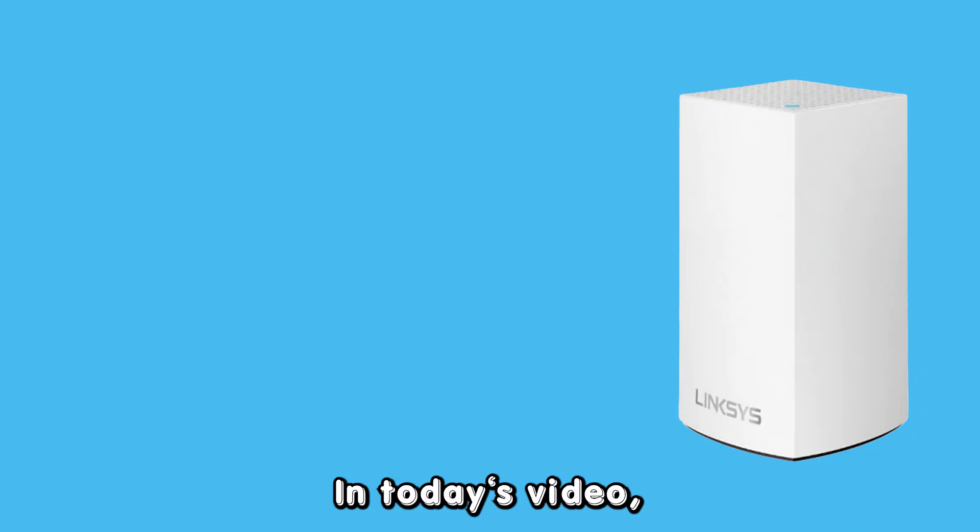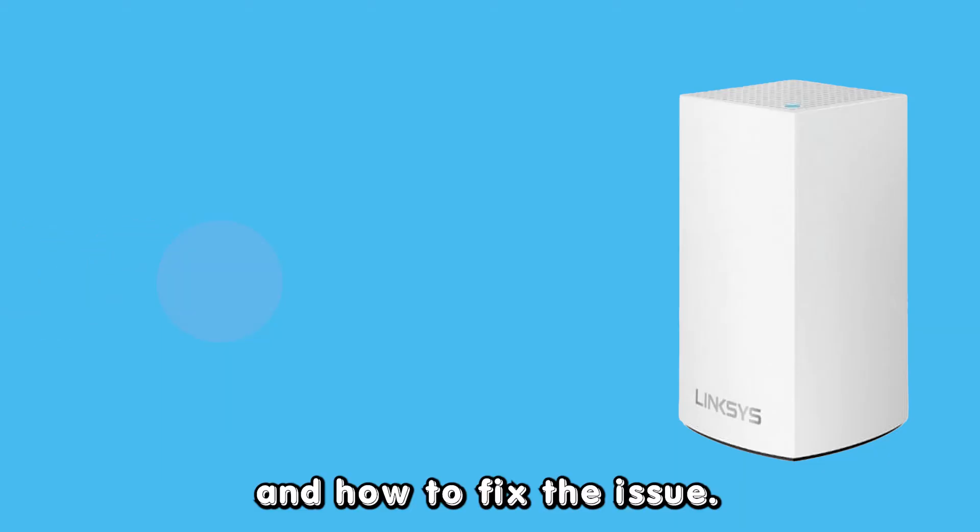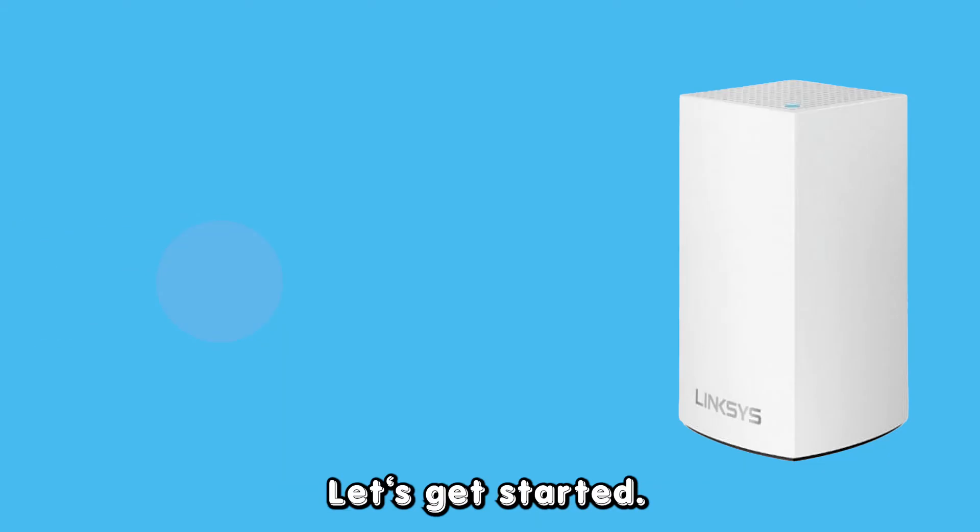Hey guys, this is Scott from The Savvy Professor. In today's video, we will discuss why your Linksys node blinks red and how to fix the issue. Let's get started.